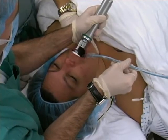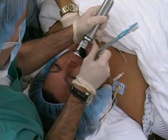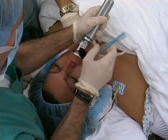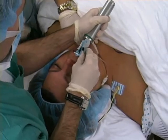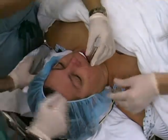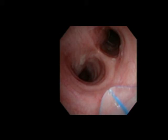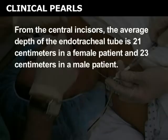Place the endotracheal tube in the right side of the mouth, advancing it toward the glottic opening. The tube should not obscure your view of the glottic opening, and you should watch the tube pass through the vocal cords. If a stylet is used, it should be removed immediately after the endotracheal tube passes through the cords. Continue to insert the tube to a depth two centimeters above the carina. From an endoscopic viewpoint, you can appreciate the appropriate depth of the endotracheal tube in relation to the carina. From the central incisors, the average depth is 21 centimeters in a female patient and 23 centimeters in a male patient.